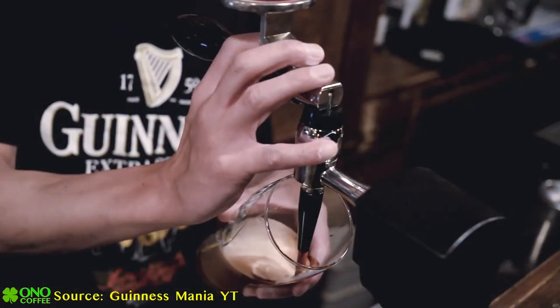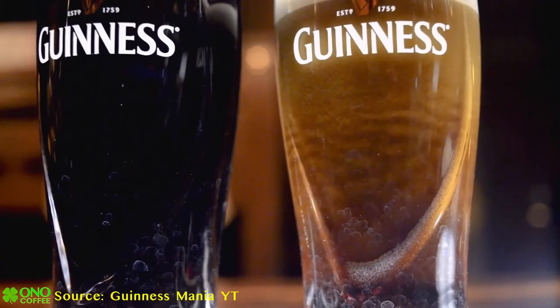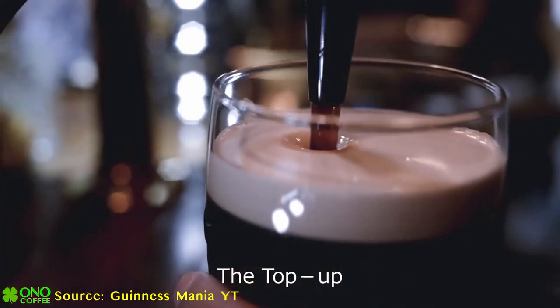When you go to Ireland and you go to a proper pub, they take very good care to pour the Guinness in a very certain way. What I saw was that they would pour the Guinness to about 75 percent of the glass, let it rest for 60 seconds or so, and then finish the pour right up to the brim.